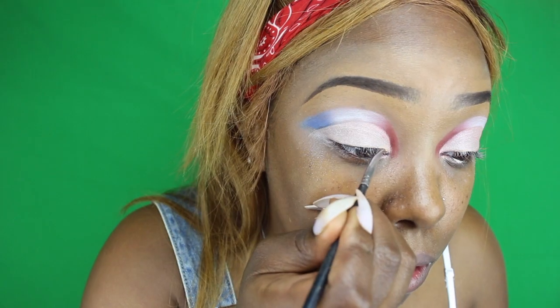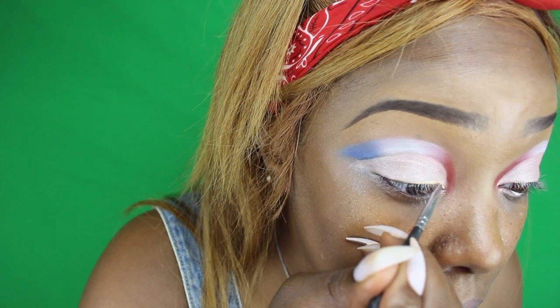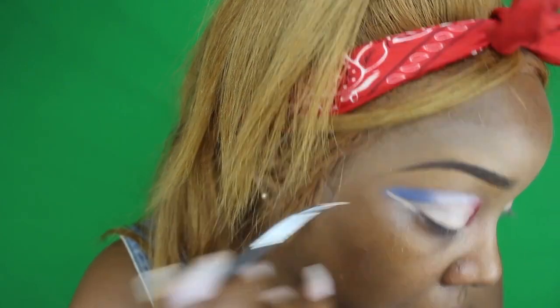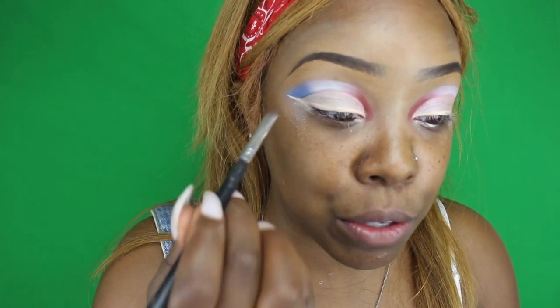This is like the longest look I've ever done. I'm going back in with the white concealer and I'm going to cut a wing because I don't have a white liner, so I'm doing this. The eyeliner is cut. Now I'm going to go in with blue on one side and red on the other side, using those same colors I used in the crease.